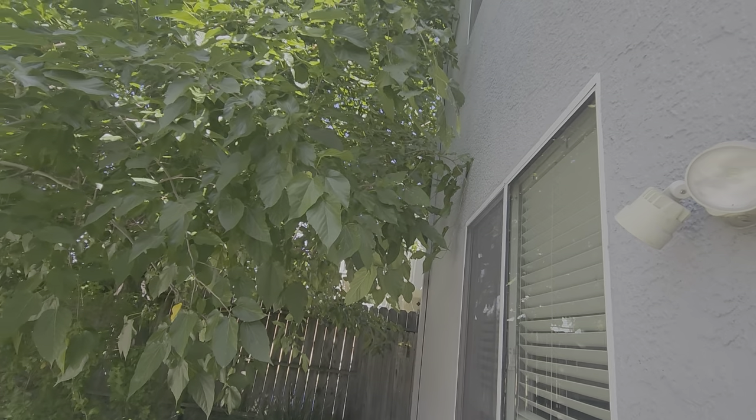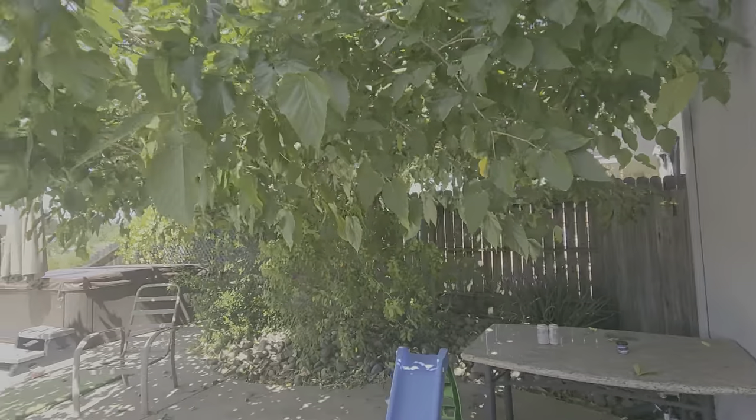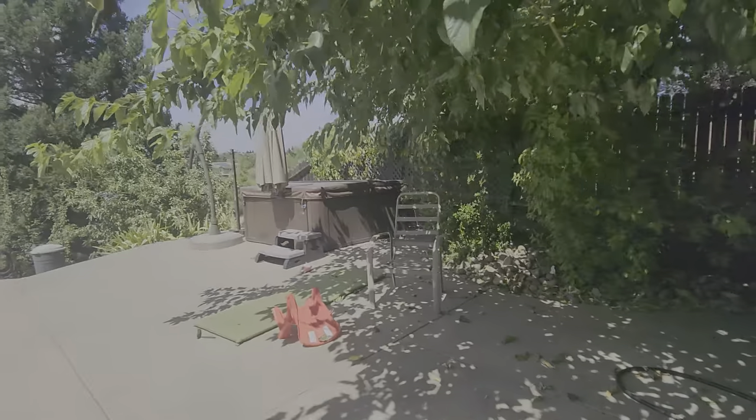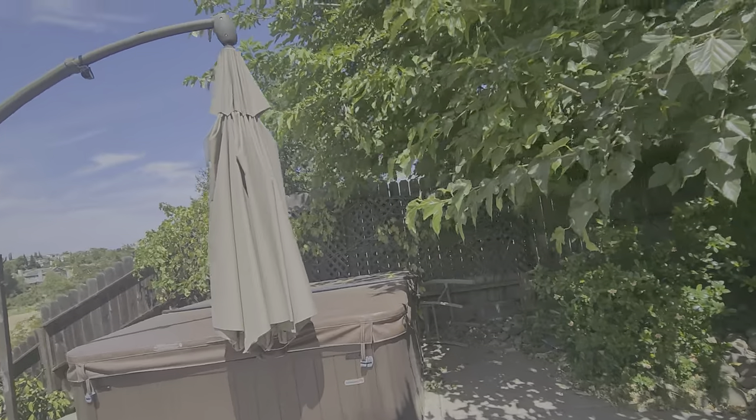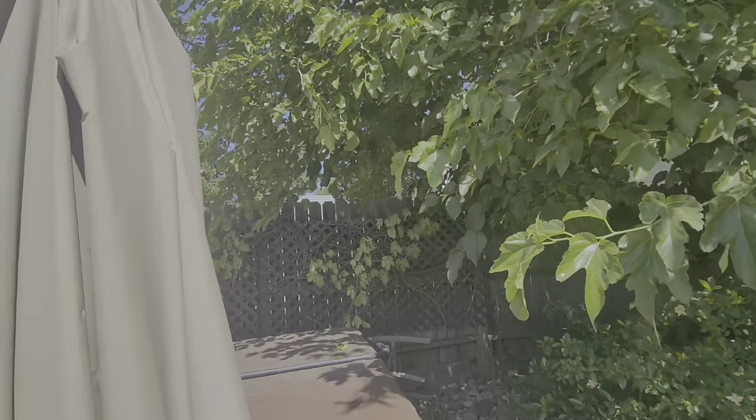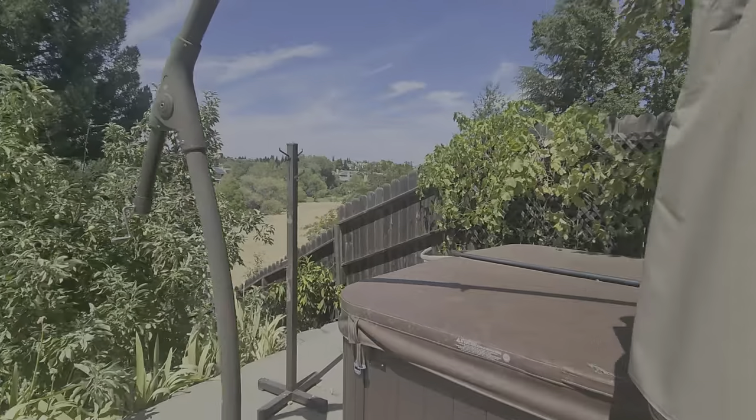We can only reach about 12 to 14 feet with that, so it won't be all the way up, but we'll do a little bit. Walking around here, there's a grapevine which looks like it's fine — we'll just need to make sure that it stays on that trellis and doesn't go anywhere else.